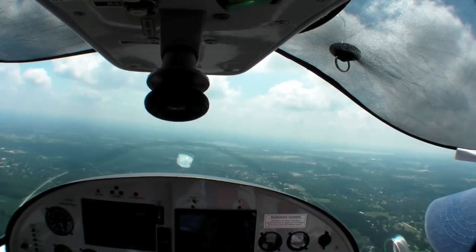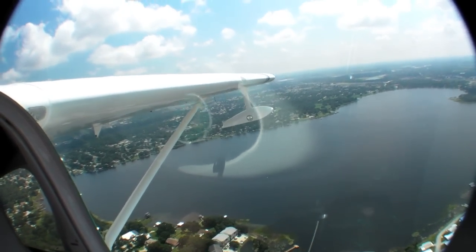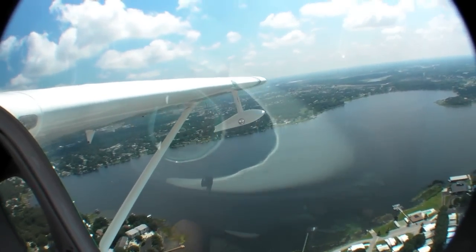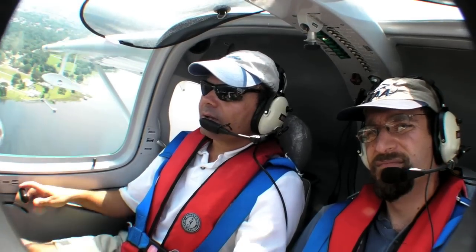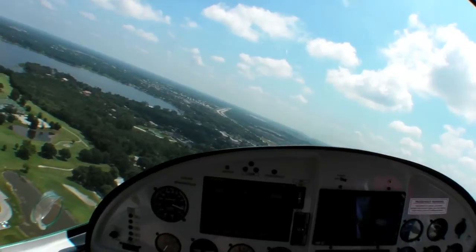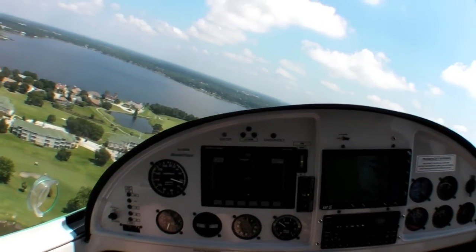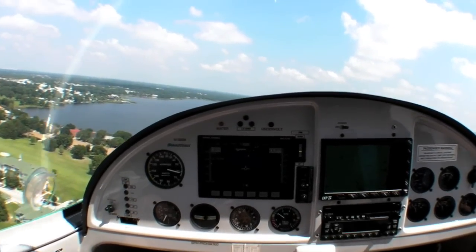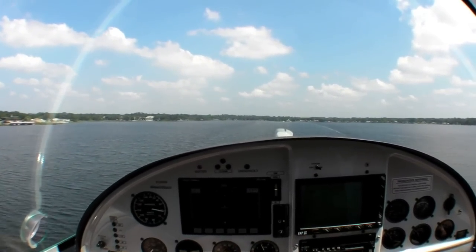Then we did a few landings. Bessa scanned the water: 'I'm looking for any logs or debris — I don't see anything. So basically we're going to take off on the runway, do upwind, then downwind, final, and touch-and-go. Wind is about 300 degrees. I'm keeping my speed between 60 and 70. Final check: landing gear up and locked — we're clear to land on water.' As the airplane came in close to the water, he added a little power just to arrest the descent.